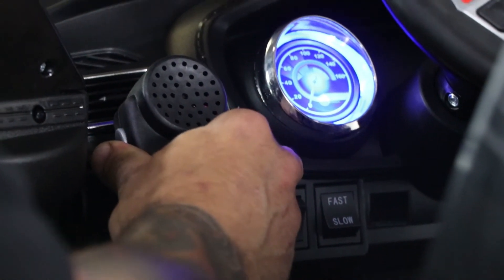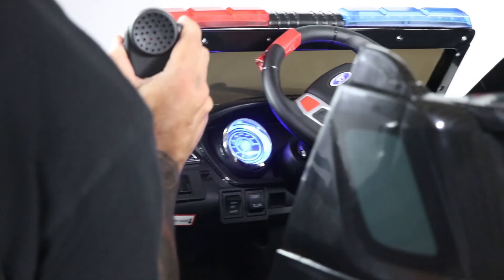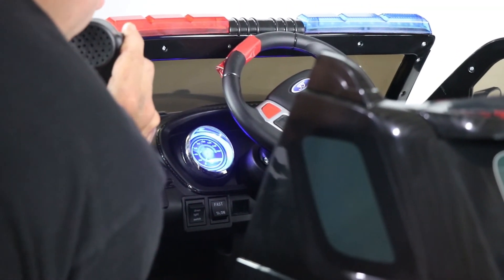Our last feature is an actual working microphone. Simply pull it off, press the button, and speak into the microphone.